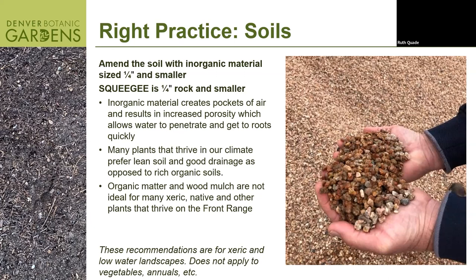Organic matter and wood matter are not ideal for many of the xeric plants I'm going to suggest you use. I have a pretty extensive plant list I'm going to share with you. A lot of our plants that are going to thrive here are native to these kinds of soils, so they would actually not do as well if you added compost. That's not to say you couldn't use compost and squeegee if you wanted to plant a rose or a peony — it's very species-dependent on what a plant needs culturally.